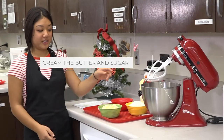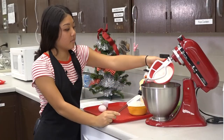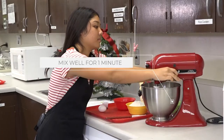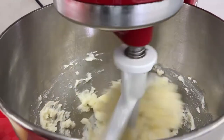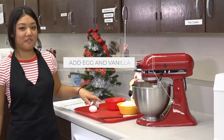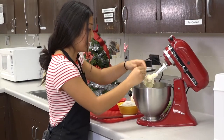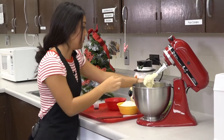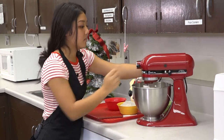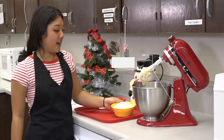First, you need to cream the butter and sugar. Next, add the egg and vanilla. Next, add the flour.